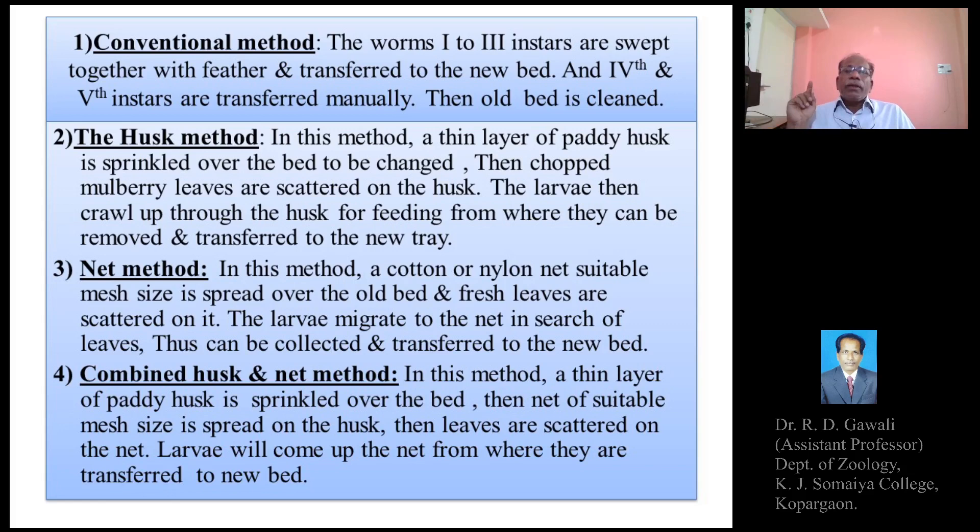In the net method, a net of suitable mesh size is spread over the old bed, fresh leaves are scattered on it, the larvae migrate through the net in search of mulberry leaves, and the entire net together with mulberry leaves and larvae is simply picked up and the larvae transferred to the new bed. Then the old bed is cleaned up.